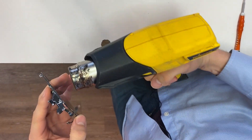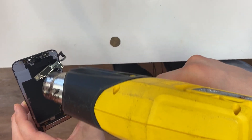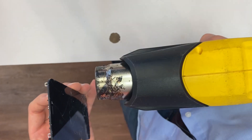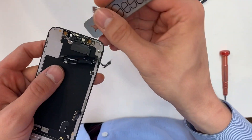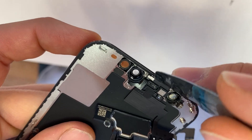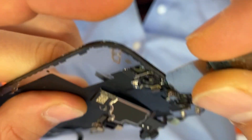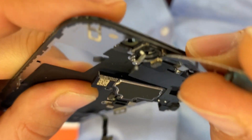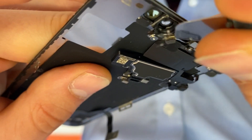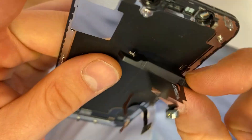Put it on the low setting, and make sure you're keeping your heat gun moving for about 10 seconds on each side. Now, with your pry tool, start at this point. Very carefully, scooping under. Now that cable is up. Now you have the microphone. There you go — now it's off.